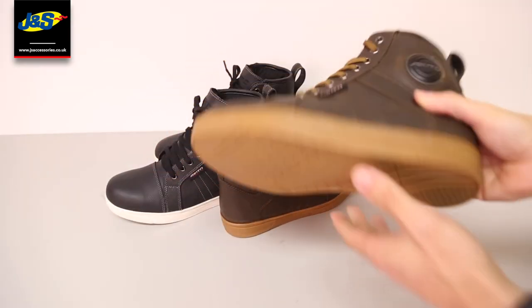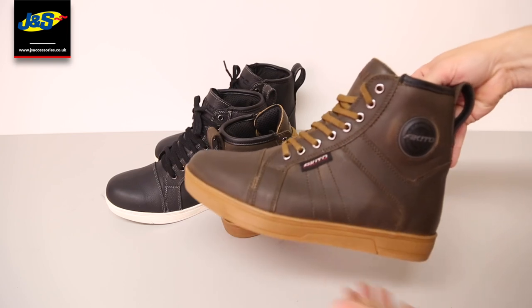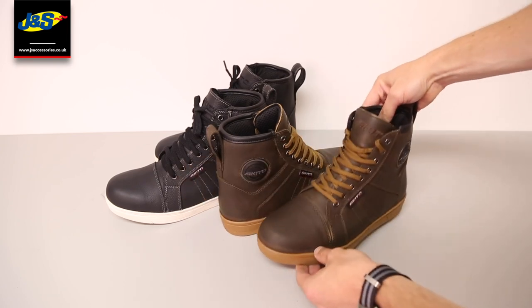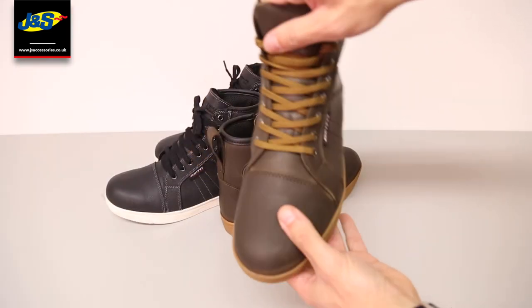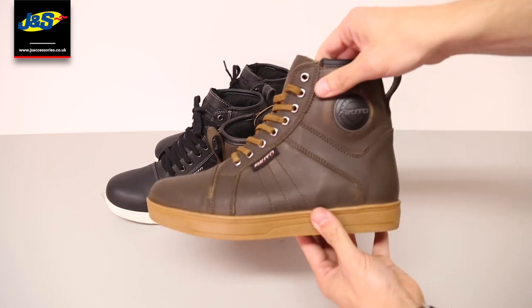They have an anti-slip rubber sole. They are fantastic for all weather — you can wear them all year round. They're great for on and off the bike; they're almost like a trainer, really very comfortable. You can walk a long way in them and you can also ride a long way in them.